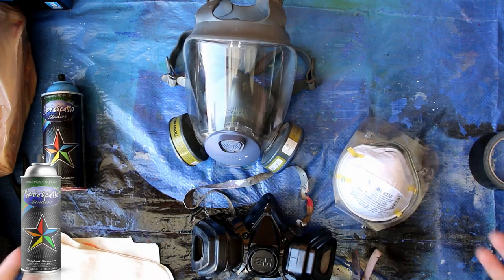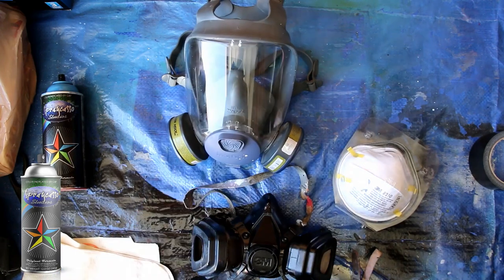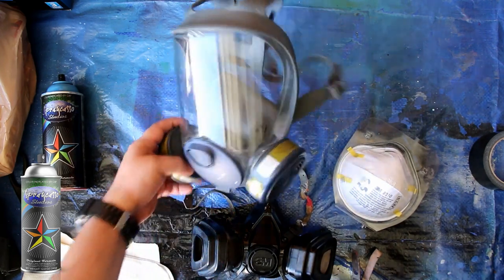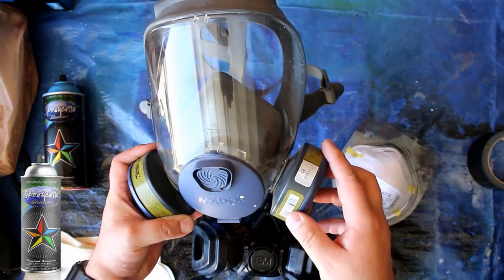Hey crew, Arturo Spray Caso here. In today's tutorial I'm going to show you guys how to make a full frontal face mask. Maybe not as cool as this one, but pretty dang close.